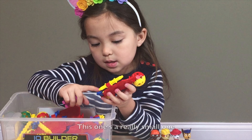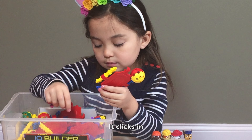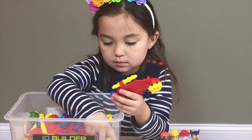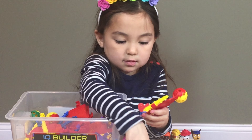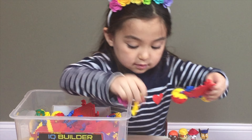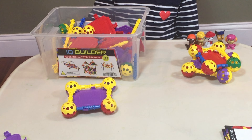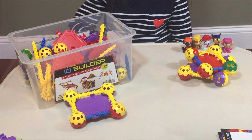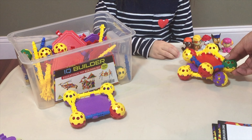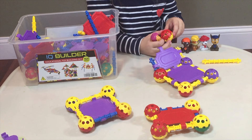There's a really small one — it clicks in. All right, we can start connecting this, actually. Nice job, girl. Don't take me, take the pups. All right.